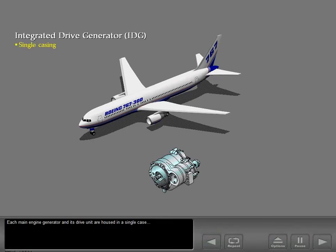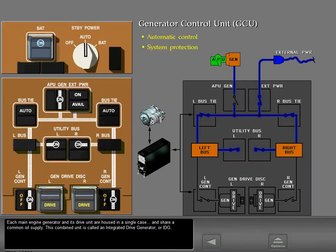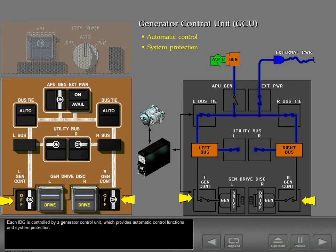Each main engine generator and its drive unit are housed in a single case and share a common oil supply. This combined unit is called an integrated drive generator, or IDG. Each IDG is controlled by a generator control unit, which provides automatic control functions and system protection.